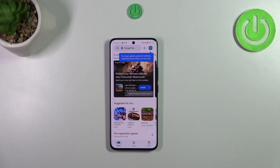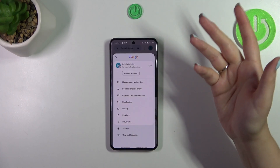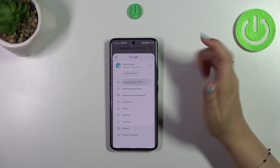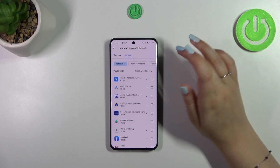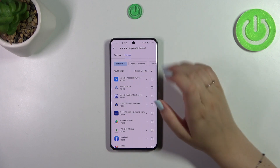If you've got your account added to the device, that's okay. If not, you will have to either log in or sign in, so create the account. Then tap on the circle, which is basically your account, then go to Manage Apps & Device and tap on Manage.